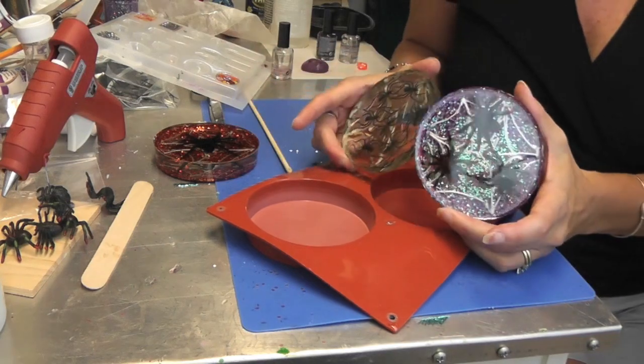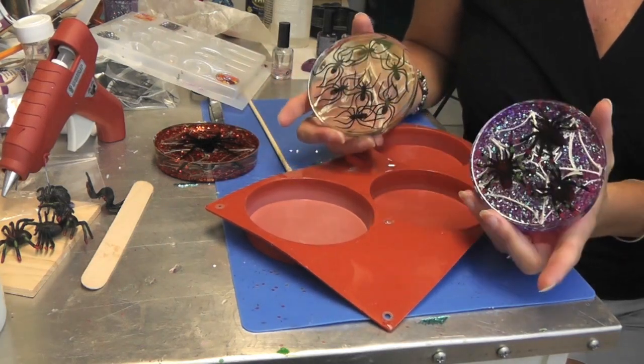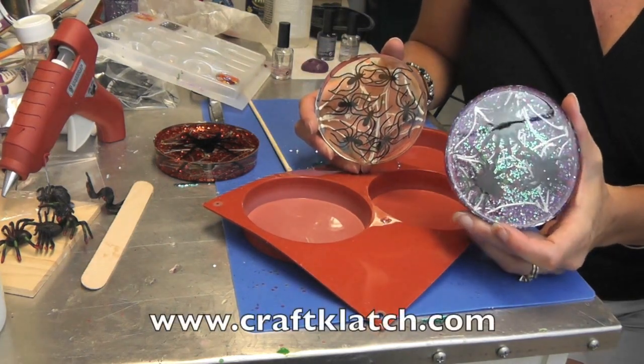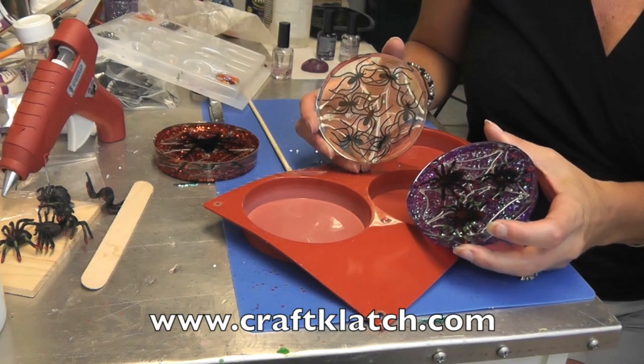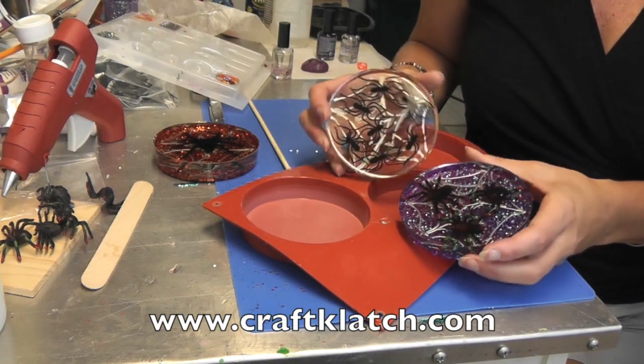I hope you like them and I hope you give them a try. Remember to rate, comment, and subscribe. If you like it, give me a thumbs up, and we will see you next time. Stop by my website at craftclutch.com for directions for this and all my other crafts, and we will definitely see you next time. Happy crafting!